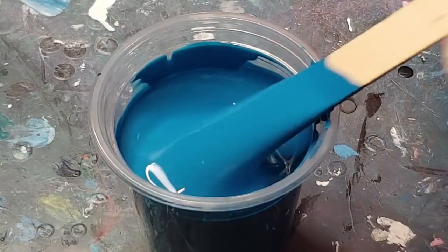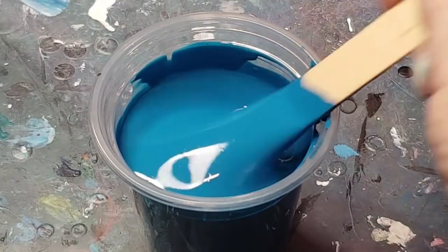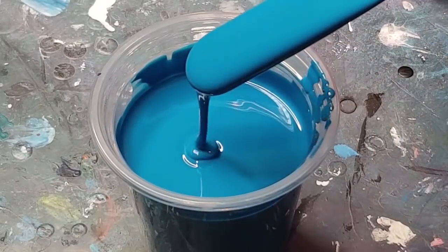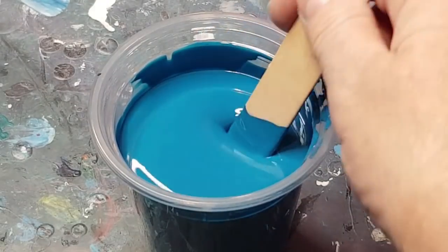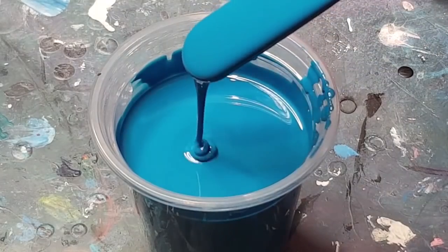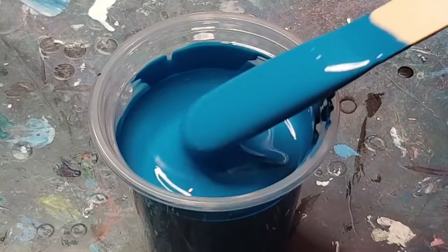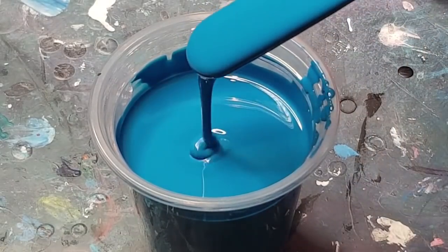If it's too thick it kind of goes cakey — it doesn't want to spread. On the other hand, if it's too thin it will go muddy; your colors will blend too much and it'll go muddy. So my pouring medium is three parts of the untinted house paint to two parts gloss varnish.